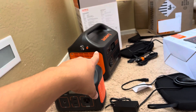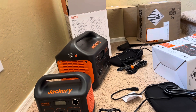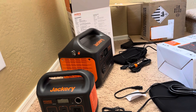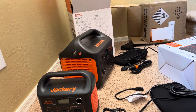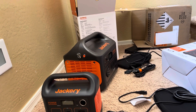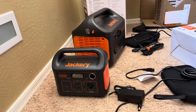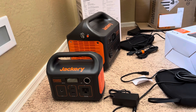I have used that smaller station for a coffee maker, which pulls around 700-something watts, and it works like a champ. So in my opinion these are very good power stations — they just drain the battery fast.